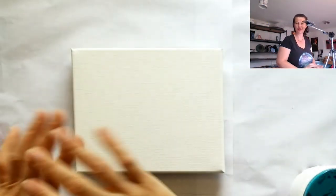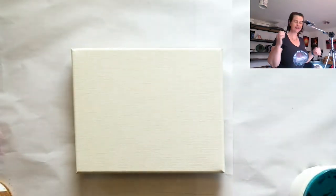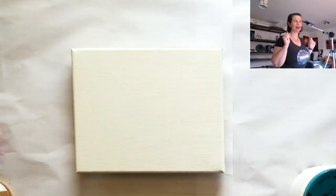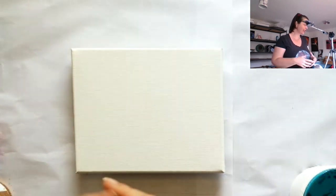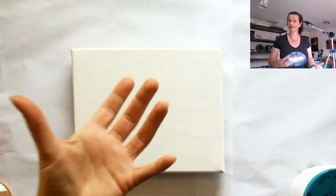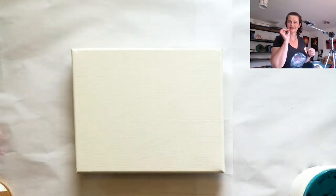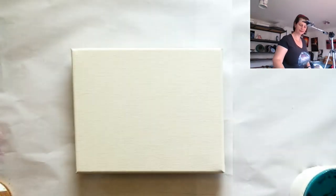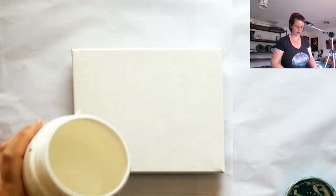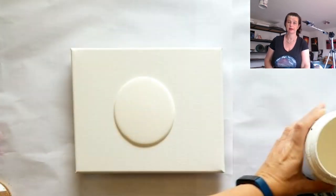Hello and welcome to Mickey Art, my name is Michelle Edhouse. Today I'm going to give a go to something that has been twinkling away in my brain for a while — it's a technique that I used in one of my very first paintings, but just as an added little something. Whereas today I'm going to use this technique to create the entire look of the painting.